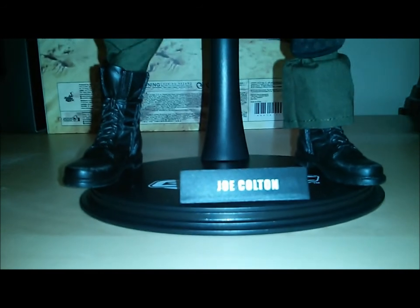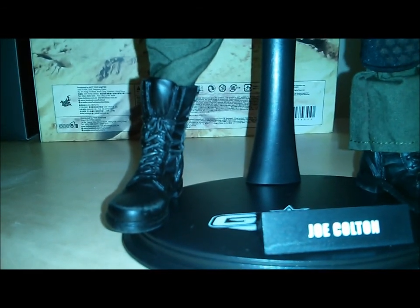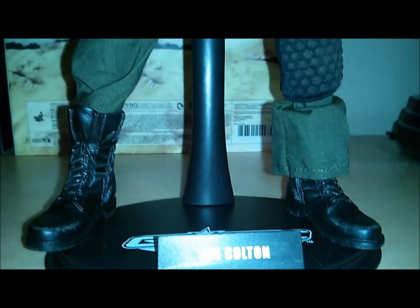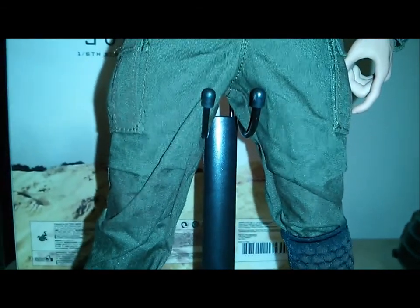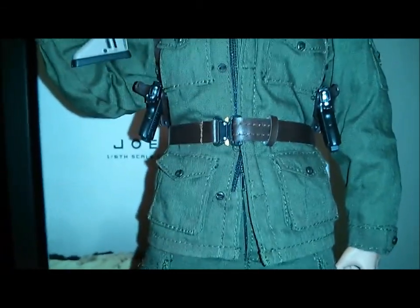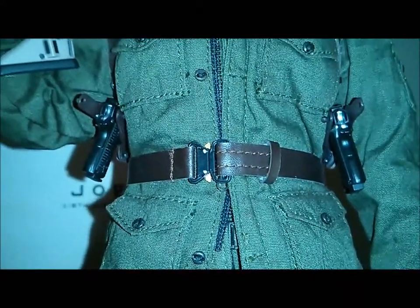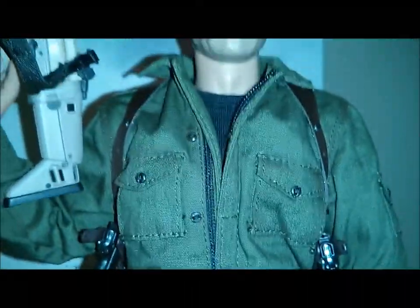We'll start from the bottom up. Obviously, you get a standard Hot Toys stand, and then we'll go from there. Nice combat boots — they've got some weathering on there where they're scuffed up at the edge. As you go up, you get the knee pad. Drab green BDU uniform, it's a nice dark green color. I do use the light on my camera, so it may be coming across lighter than it actually is in person — it is a pretty dark green. Then going into the combat belt. Standard type faux leather. You'll notice a lot of nice little buttons and stitching on the uniform. It does have a zipper as well. Black t-shirt.